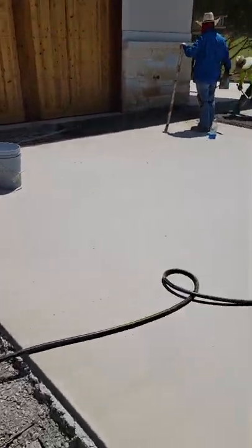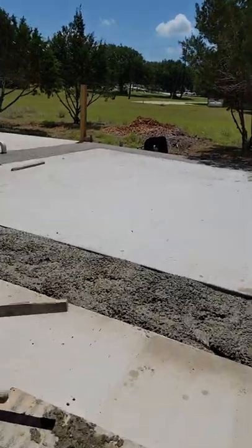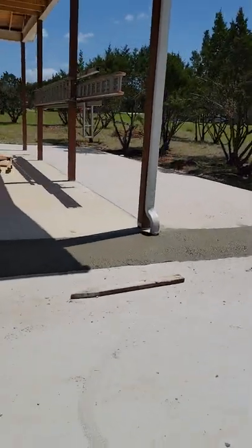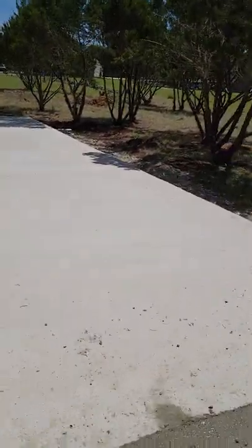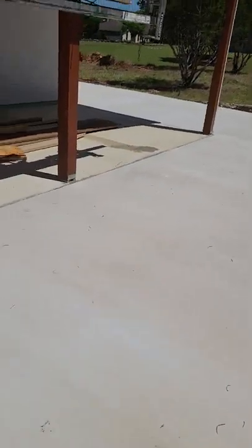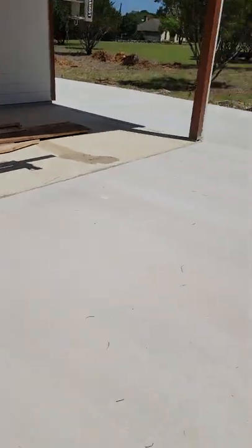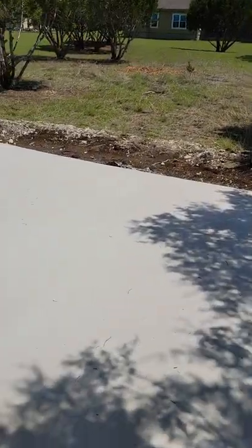I'm really looking forward to seeing the finished product because it looks really good. I did this actually a lot on the west coast — in Washington, Oregon, Idaho. We also extended the concrete on the side of the building, another 12 feet out here, and another 12 feet in the back.